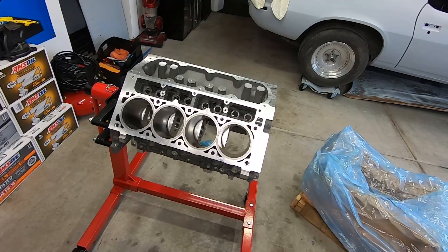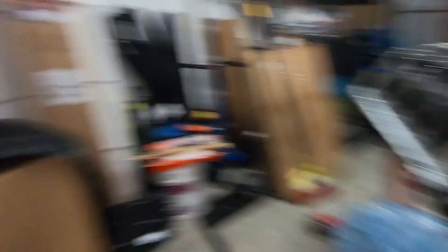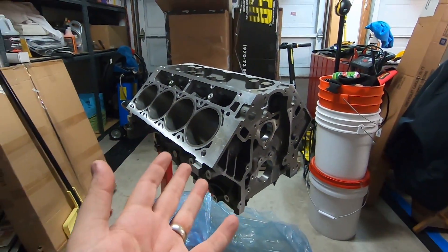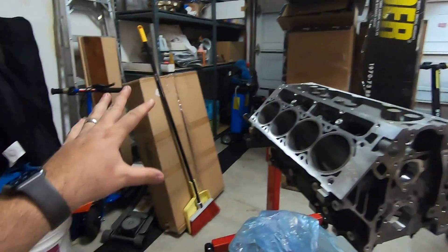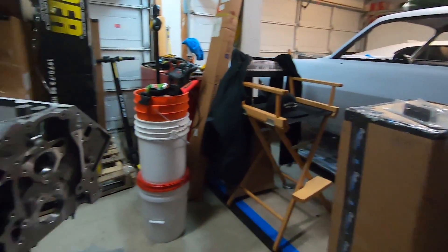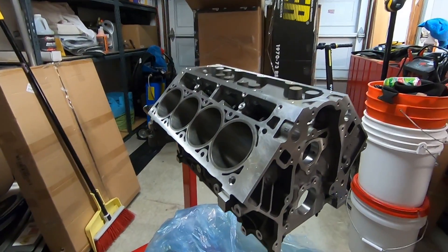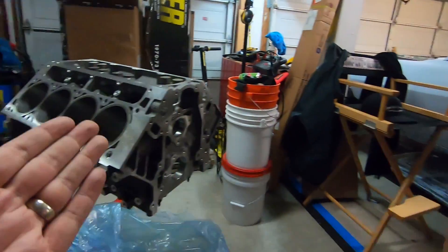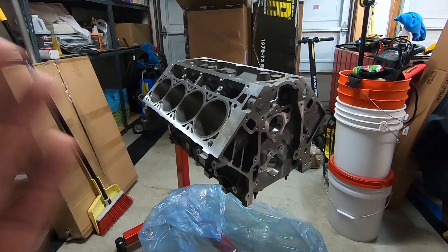Let's talk about what we're doing to this motor. The LS7 — as you guys know, nothing in the Lethal Garage stays stock for very long, and the LS7 for our second gen build is no exception. There are lots of boxes of parts everywhere collecting for the build. You may be wondering why we're starting on the engine when the car still has tons of work — I want to get the engine fully operational and assembled so we can just drop this bad boy in and be good to go.